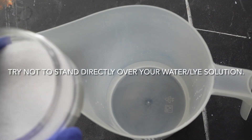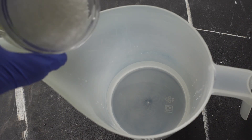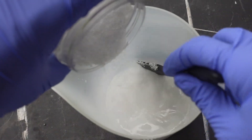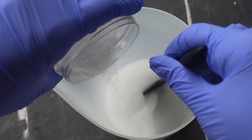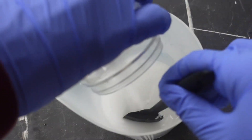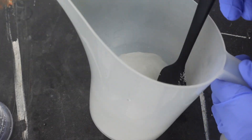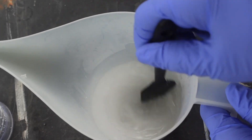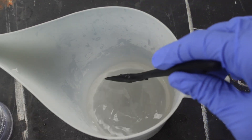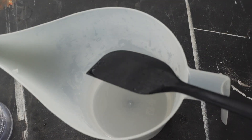So we are outside and you always want to slowly add your sodium hydroxide into your water. Once you've combined the lye to the water, you just want to stir it up really slowly and it's going to eventually turn clear. See how it was cloudy at first and now it's clear — that's what we want. Once it turns clear, I just let mine sit outside for another minute or two, just because those fumes can still be a little strong and I don't want to bring that back inside.